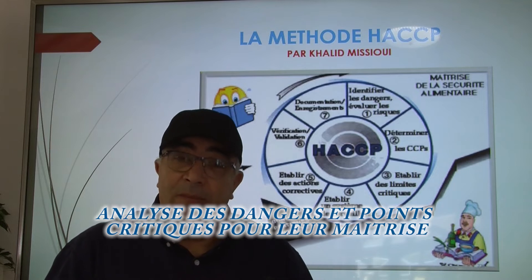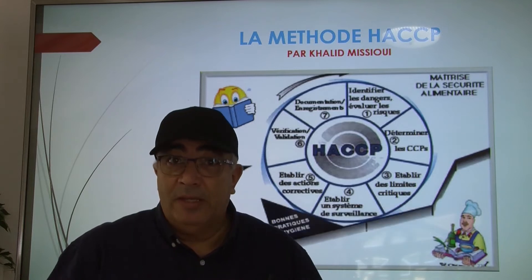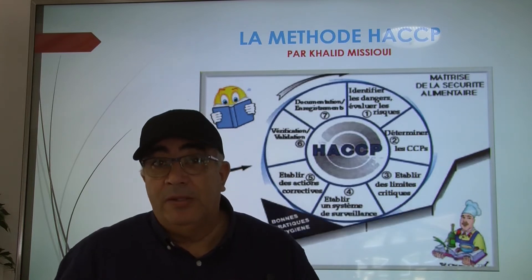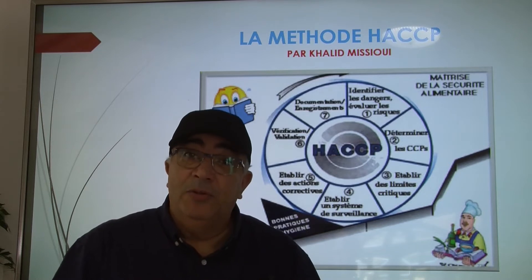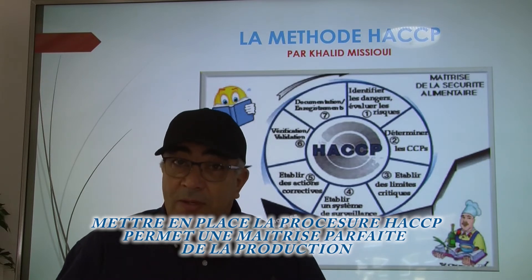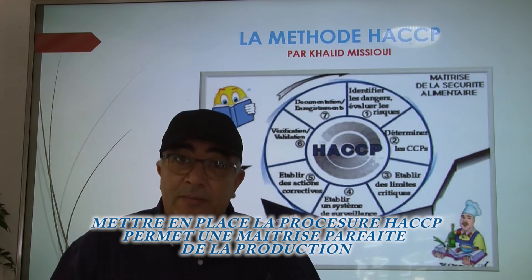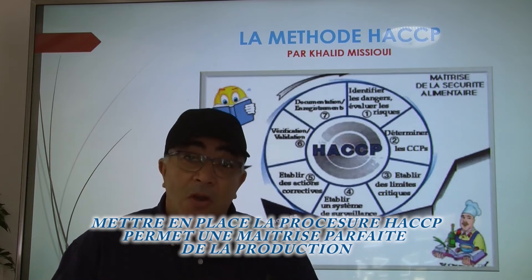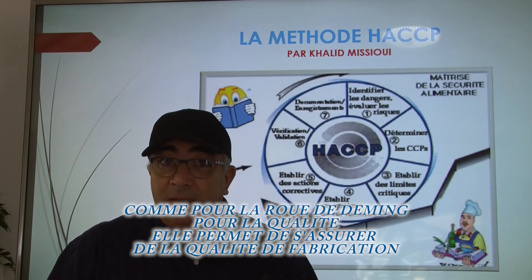La méthode HACCP lancée par la NASA dans les années 60 avait pour objectif que les astronautes en mission pendant plusieurs mois dans l'espace disposent de produits sains ne pouvant pas causer d'intoxications. Les missions coûtant très cher, ils ont mis en place ce système : Hazard Analysis Critical Control Point en anglais, ou en français, analyse des dangers et points critiques pour leur maîtrise.